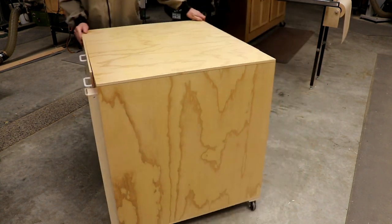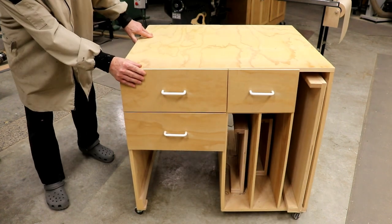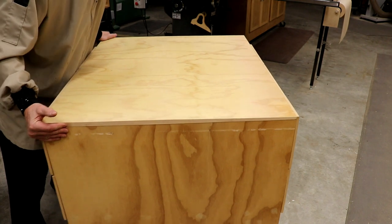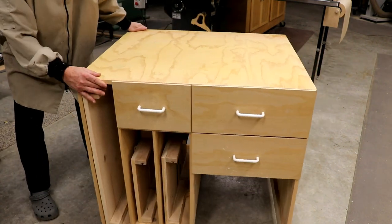This cabinet has been a nice addition to the shop. It has a place for my sled storage, which is always a problem, and I've got all my table saw accessories right close and nearby to the table saw.